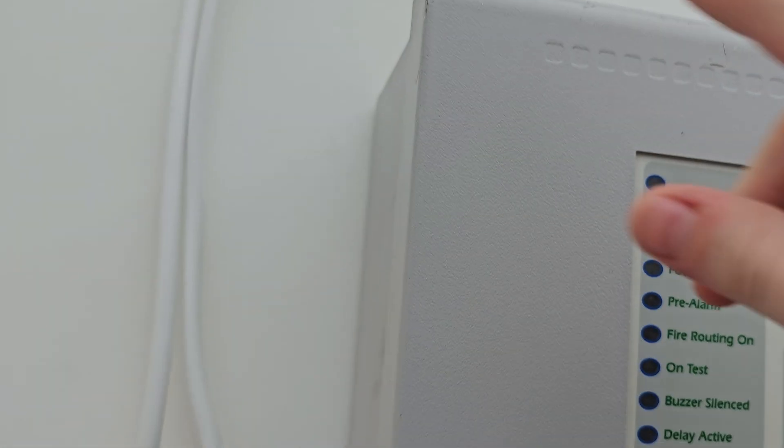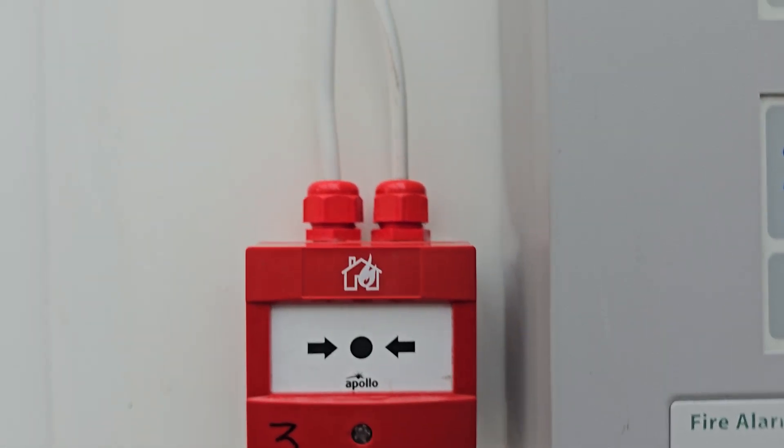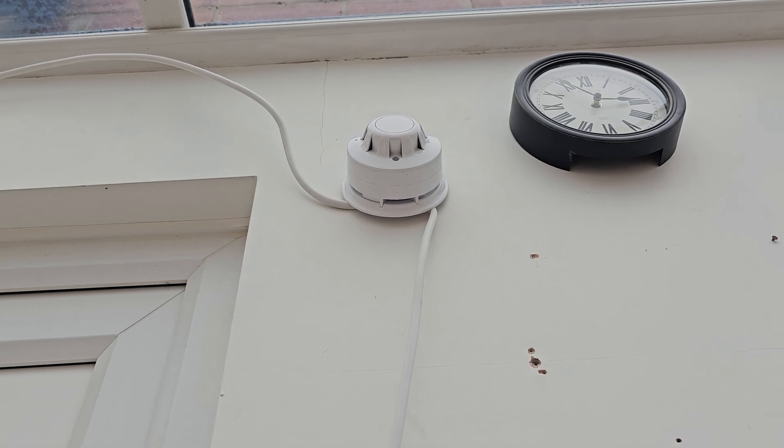So it comes out of the panel down into this old style intelligent next to the panel. Then it goes back out and up to this Discovery smoke detector and an ancillary sounder base.